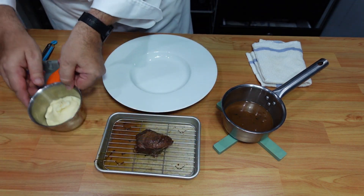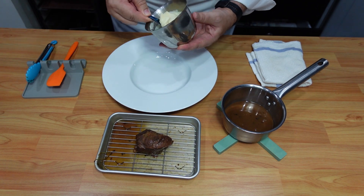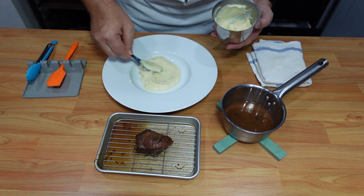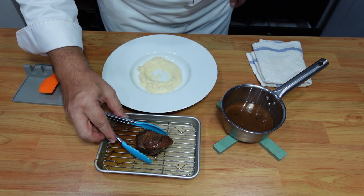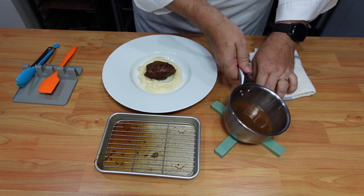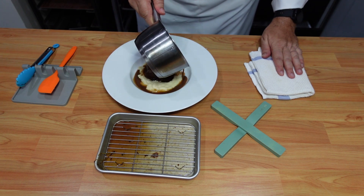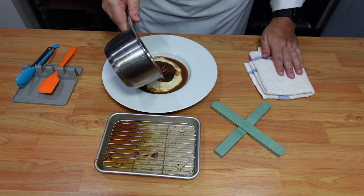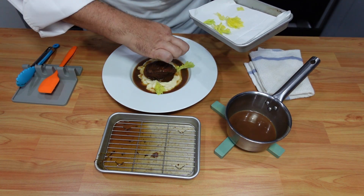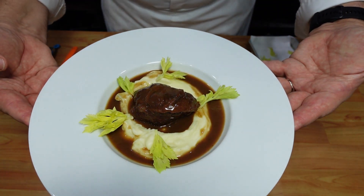So now we just have to plate it. I will spoon inside our mashed potato, then place my braised beef cheek in the center. Then I just pour my sauce a little bit on top, a little bit around. Just for presentation, I like to add a little bit of celery. And here we have our Ohlala braised beef cheek with the mashed potato.